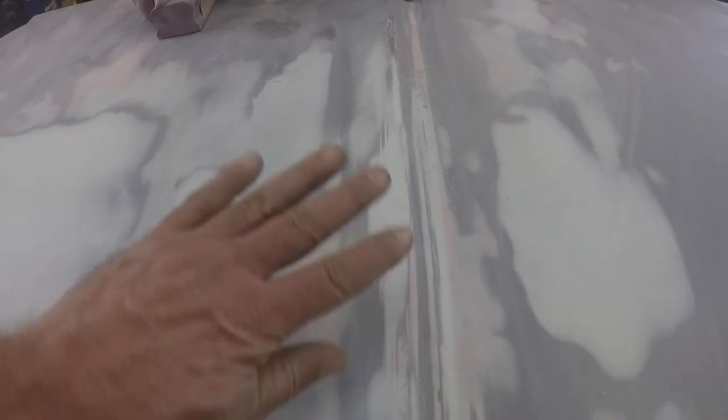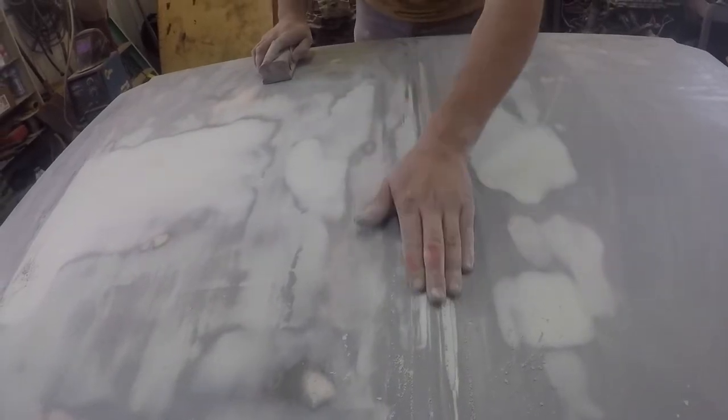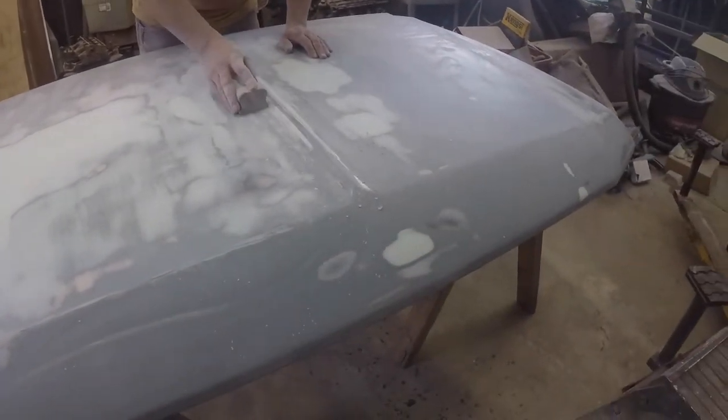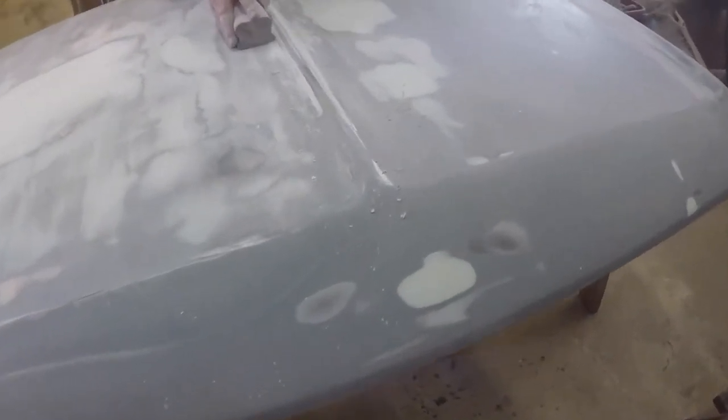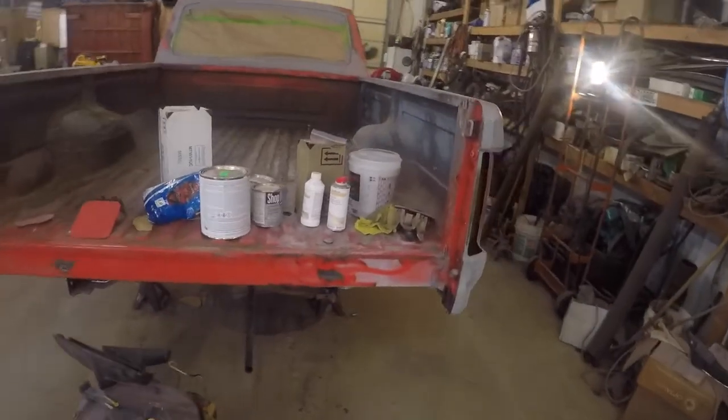We're getting this ridge looking decent. That is the hardest thing to do — build that ridge up, because there's a dent here and a swale down there, and it's hard to get that built up and squared up. I think it's pretty good. You can feel it's pretty nice. There's a little dent there but it's pretty nice now.